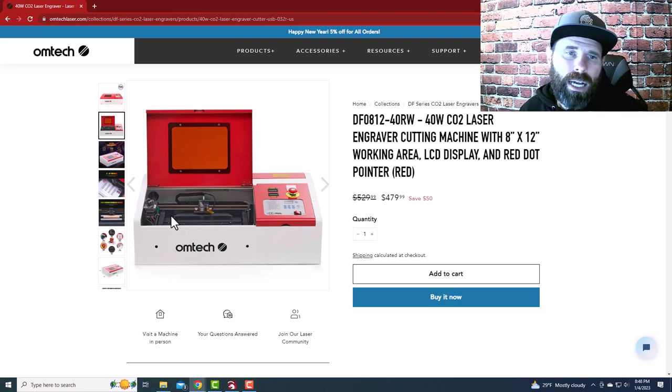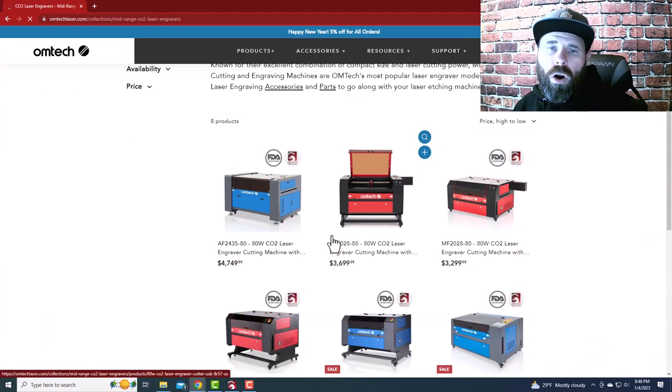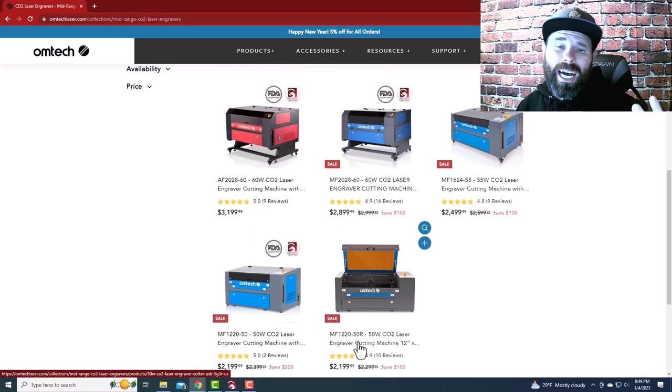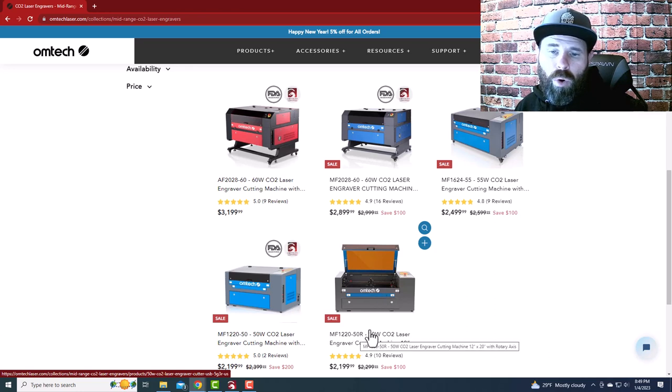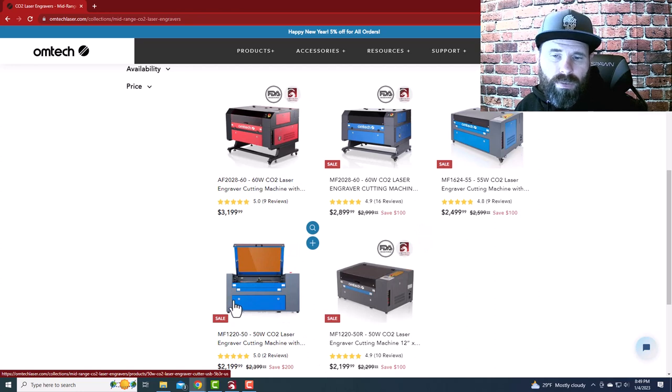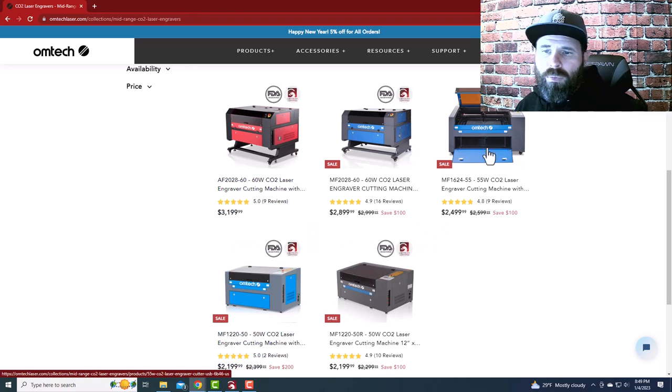Past that, we're talking mid-range machines. If you just want to get started with a cheap option, you've got your 50-watt machines. The MF-1220 has a 12x20 cut bed with a flat rotary included — not anything special, but it gets you started with a rotary for just over $2,000. There's also another 50-watt version with more Z clearance and no rotary, but a bit more space to fit rotaries — same cut area.